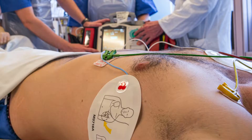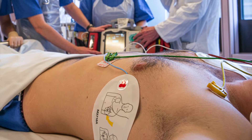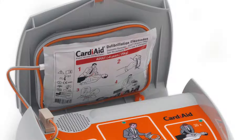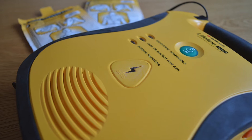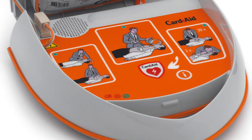The defibrillator pads themselves, with the electrodes attached to the pads — black as in this picture, and colored orange and grey over here. The actual defibrillator unit itself. In some cases you may need to open up the kit before you see the step-by-step instructions written on the AED.